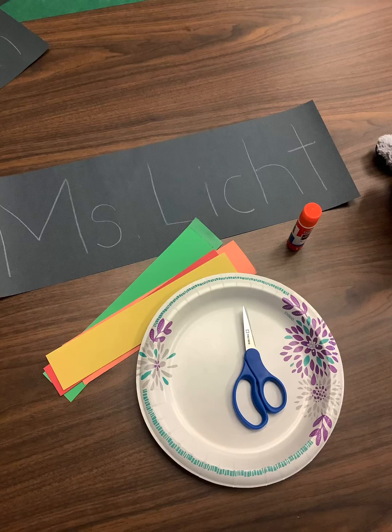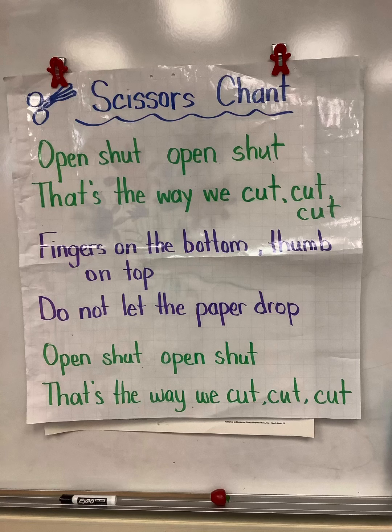In order to do this activity boys and girls, you'll need scissors, glue, your name from your wait-for-teacher bag that's on black paper, and the strips of paper that are green, yellow, orange, red, and yellow.